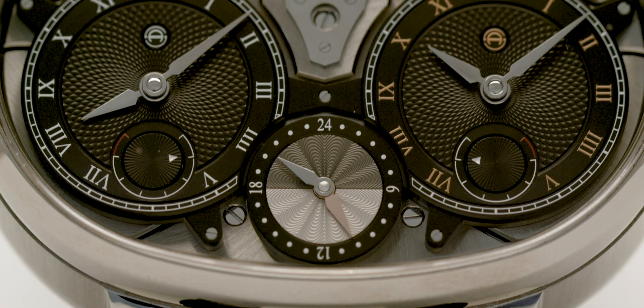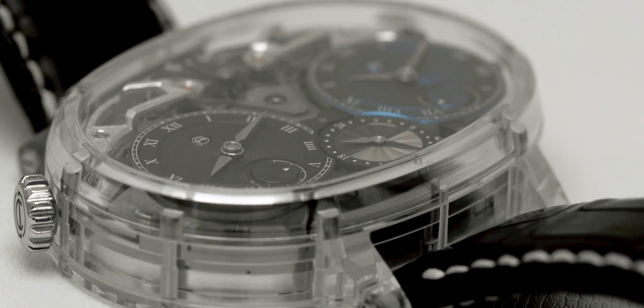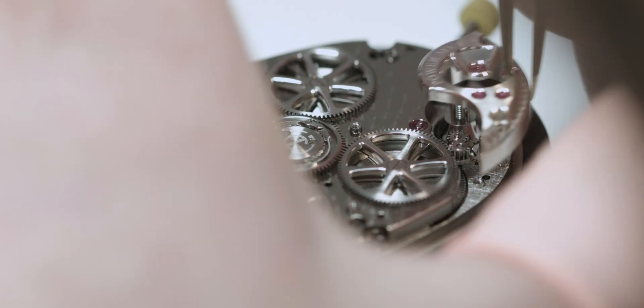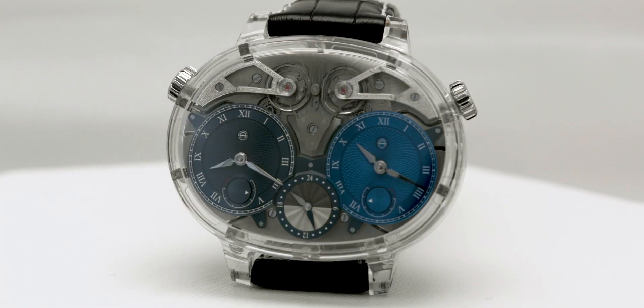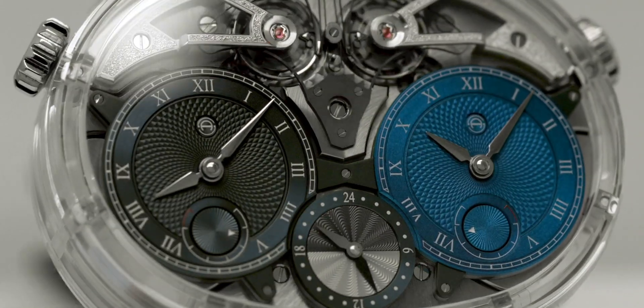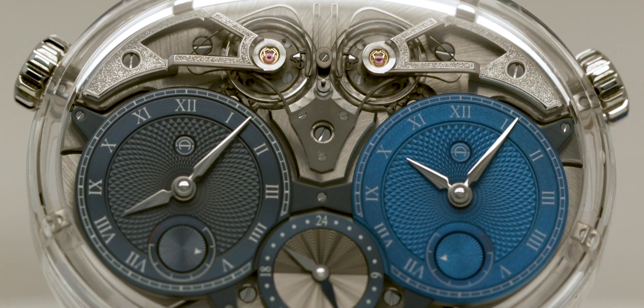Last year, Arminström presented an evolution of this concept in a beast of a watch. It features two time zones and was first presented in a titanium case and now comes fully transparent in a sapphire case. The dual time is based on the form-shaped movement. We have two double barrels, two gear trains, two escapements, and two balance wheels. On the time indication, we have two separate time zones, each with an additional 24-hour indication to also use it as a GMT function. The synchronization of the two movements is made via the resonance clutch spring, linking the two balance wheels together to guarantee that both movements are synchronized.